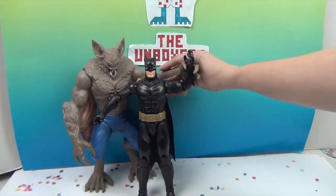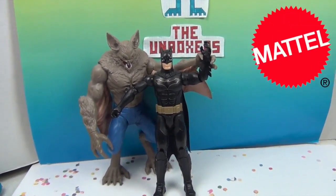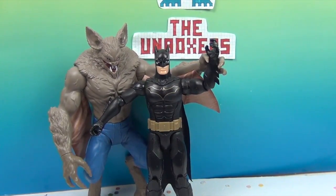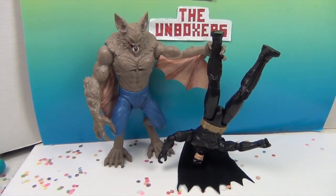That's a cool one. So we wanna say another great big thank you to Mattel for sending this set to us to share with you. Hopefully this gave you a good look at them and how articulated they are. They're very well made and I think they would definitely hold up to some battles and some play — they're not just for decoration. So thank you so much for watching. Comment, like, subscribe, tell a friend, and we will see you next time.